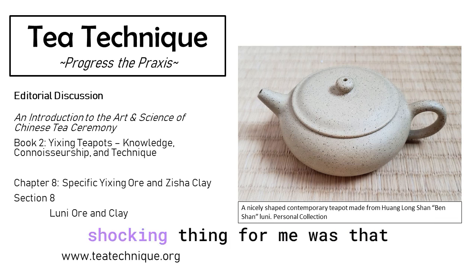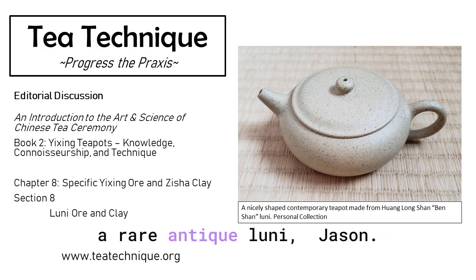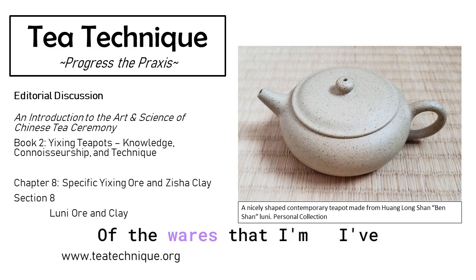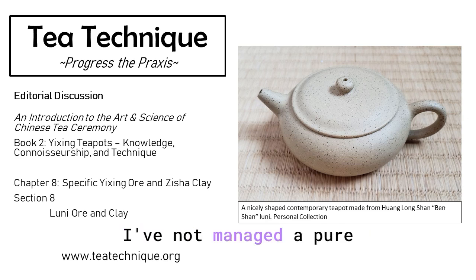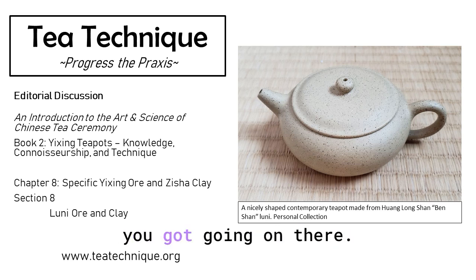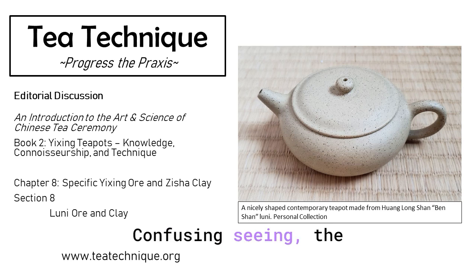Maybe what's most shocking for me was that the picture of the teapot that both I and Zongjun and you own ended up in this chapter, which means you must not own a rare antique Luni, Jason. I do not own an antique Luni. Of the wares that I've been able to collect and find, I've not managed a pure antique Luni teapot. The most shocking thing to me was going back when we started research for this clay and finding out that not all Luni teapots are neon green — seeing the gradient of color that Luni can result in.